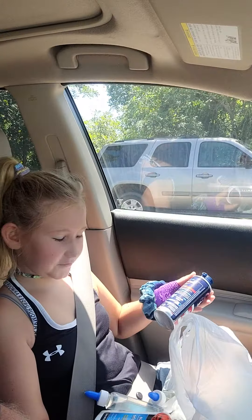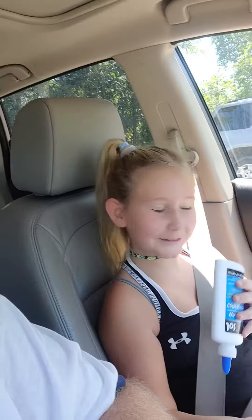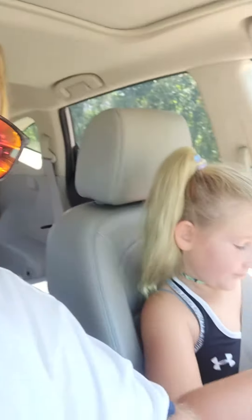We got some ping pong balls — white of course, can't go wrong with ping pong balls. We need a ping pong table to go with them. We'll put it in the garage.